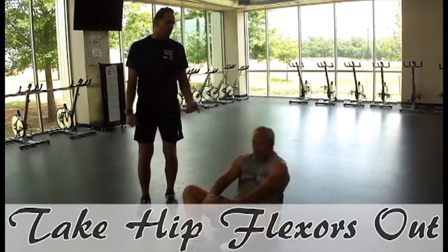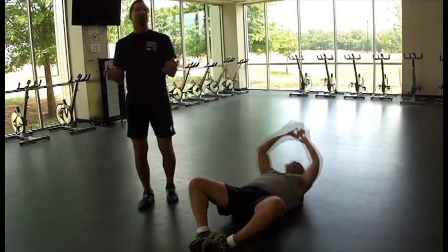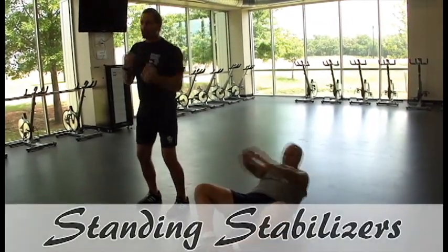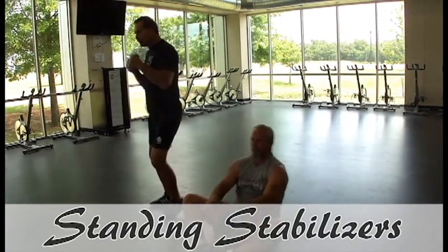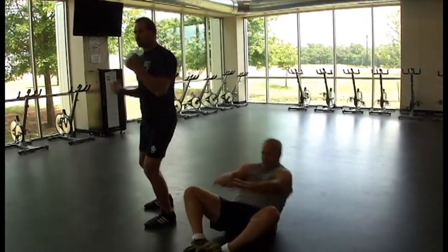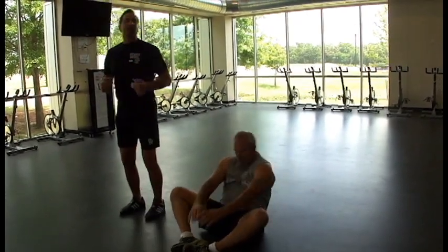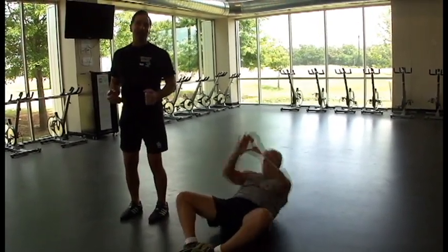So this is one way to work your abs, but you can grab a pair of dumbbells and just start moving with the dumbbells. Just by moving in any way that you want — whether it's a martial arts type move, whether it's a boxing move — your abdominals have to stabilize your movement.